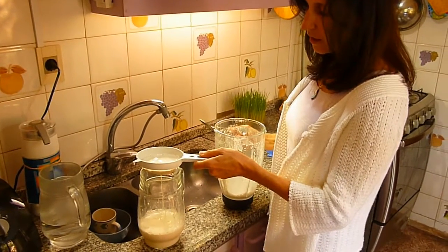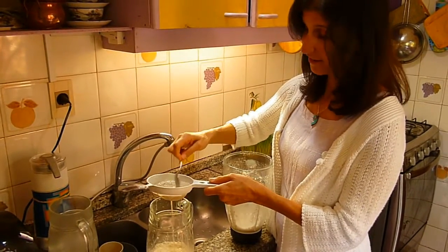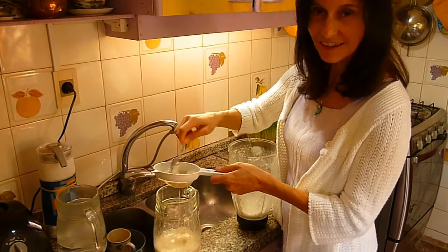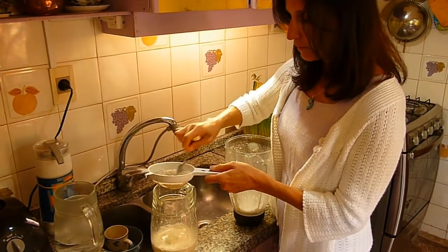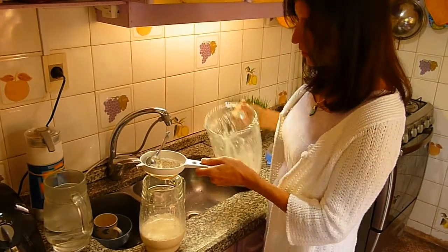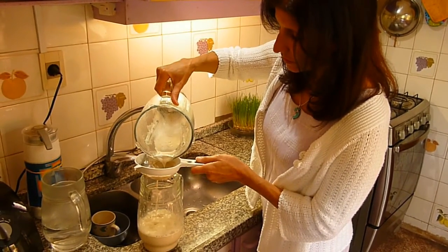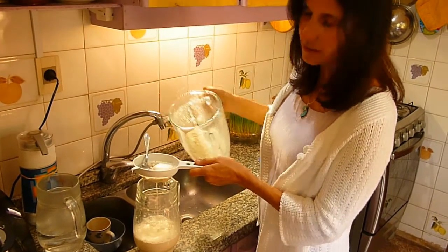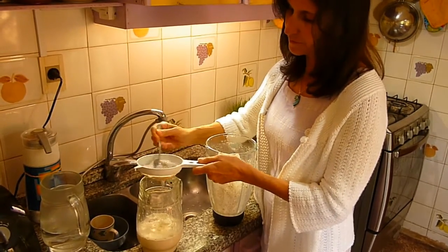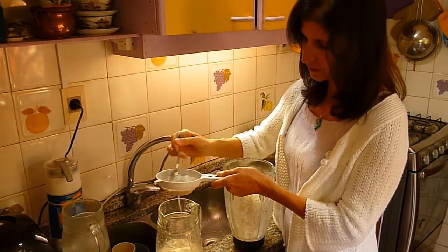En caso de que sea un bebé, un bebé generalmente toma leche de madre, que es la mejor leche que hay en la naturaleza. Pero cuando ya el bebé está más grande y tiene algunos dientitos, entonces se puede introducir otros alimentos. La leche de nueces, en ese caso, se haría más diluida, y se puede hacer con un lienzo en lugar de un colador.